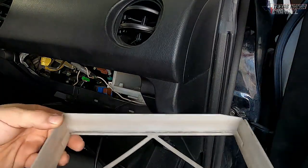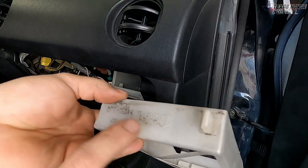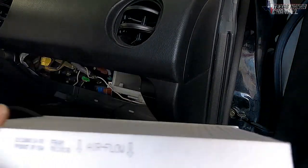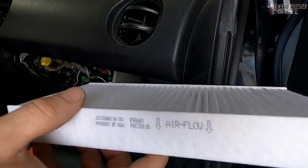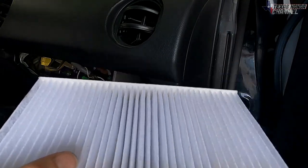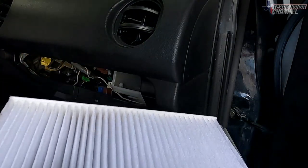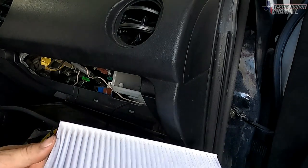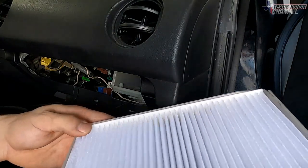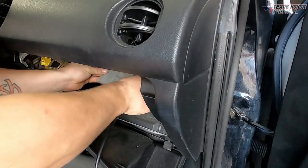Now that we have the old filter out, we've got this plastic tray. It says 'airflow down' — keep that in mind, this will be facing the front. We've got the new Fram filter — again, I recommend the K&N, I'll drop a link below for a reusable one. This also says 'airflow down,' so we need those arrows facing down. I'm just going to set this back in the same way the old one was.